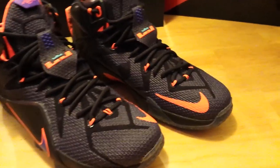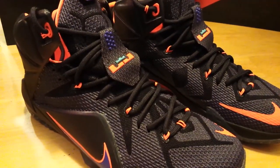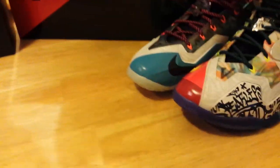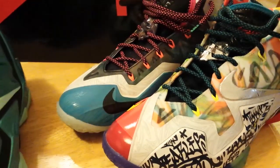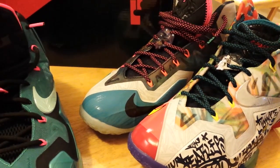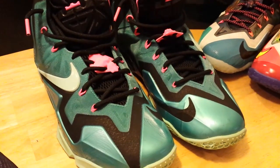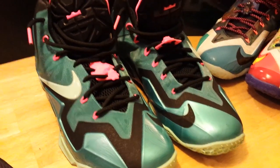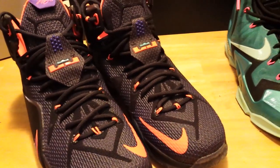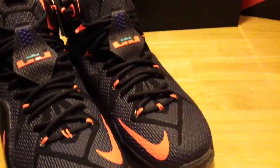Talking about price point, with the LeBron 12s being at that $200 model, that's kind of where I have to really decide which ones I'm going to get. If I take a look from last season, I only got two models of the LeBron 11. I had an opportunity to win a raffle on the LeBrons, so I definitely picked it up. But in terms of the high model, I only picked up one other one, which was the South Beach, and I picked that up for about $128. So getting the new model for about $138 that just released one week prior was definitely a great pickup for me.